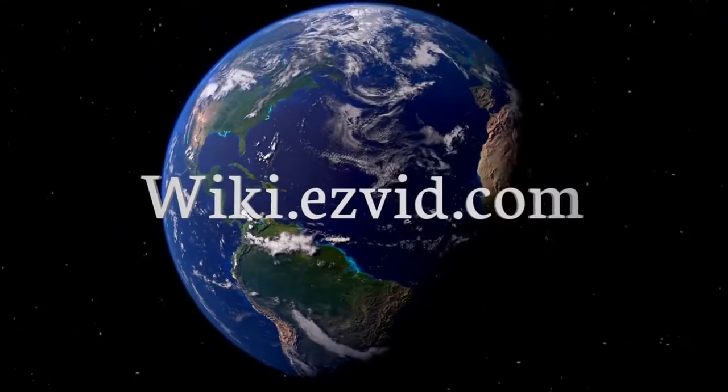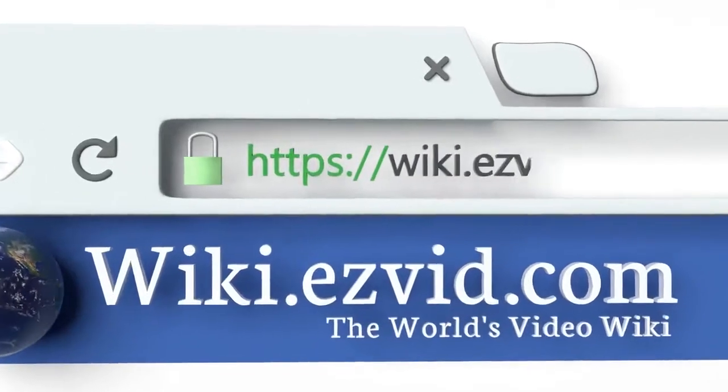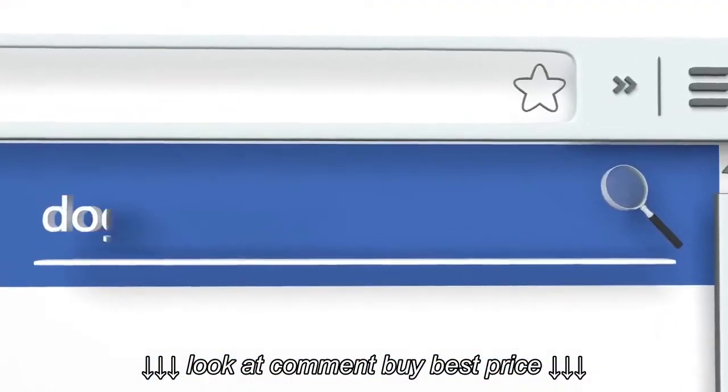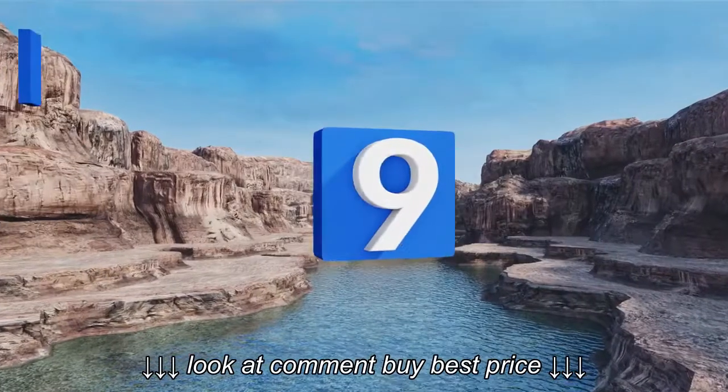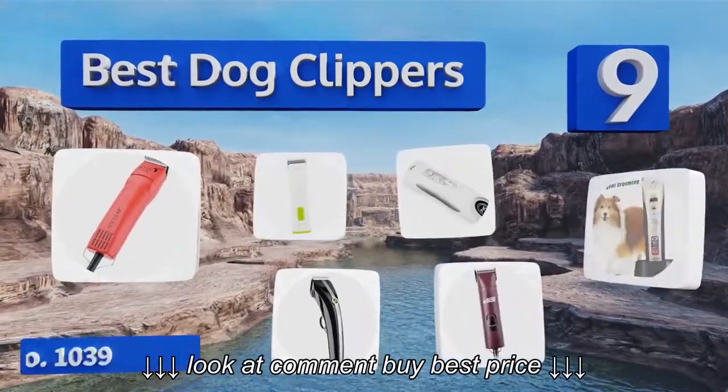wiki.easyvid.com. Search EasyVid Wiki before you decide. EasyVid presents the 9 best dog clippers. Let's get started with the list.